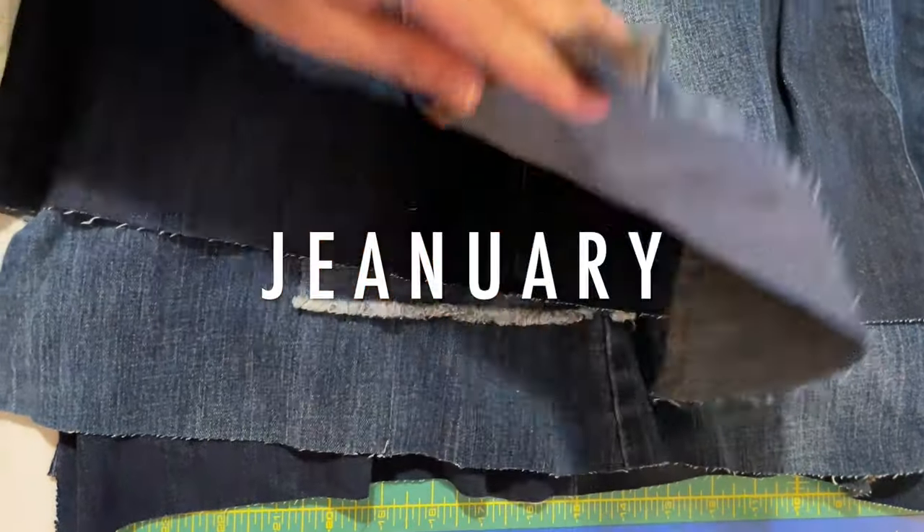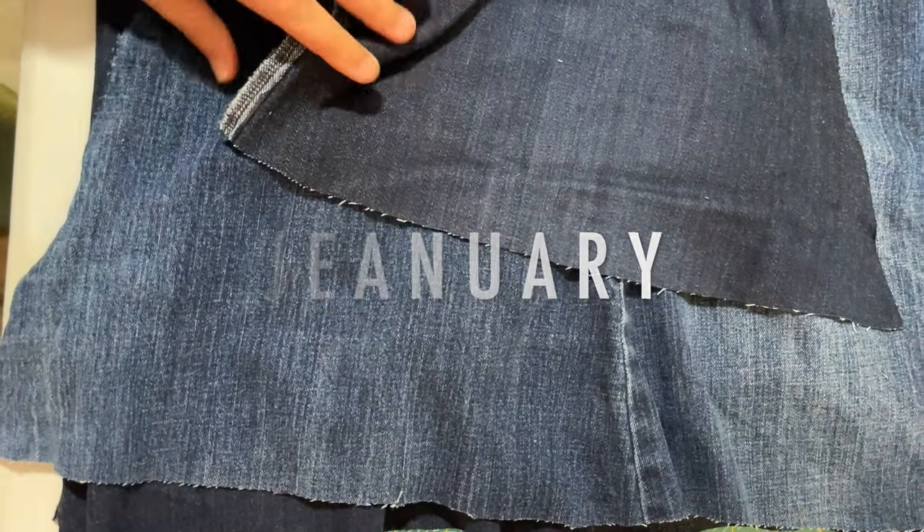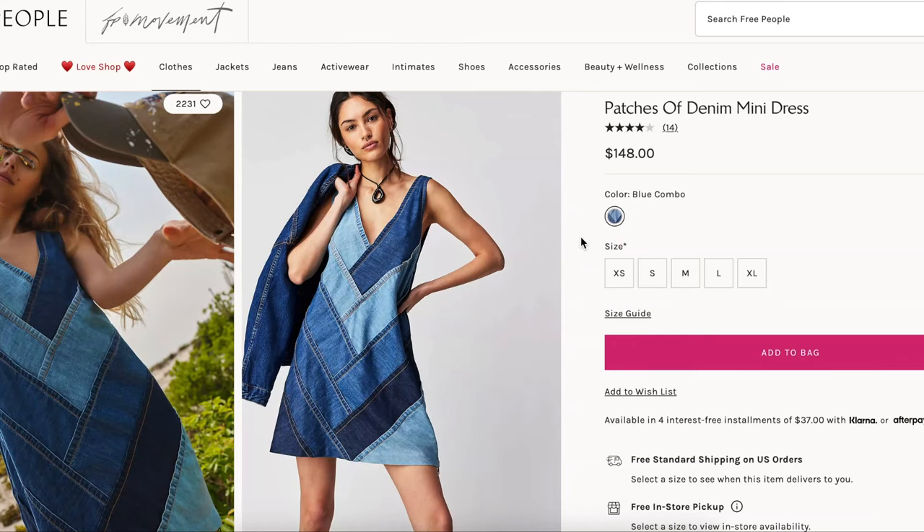Hi you guys! Welcome back to the next episode in my Genuary series. This video is going to be all about how you can make this Free People dress all on your own. Isn't it so cute? As soon as I saw it I was like, 'A, that's cute, and B, I can do that.'